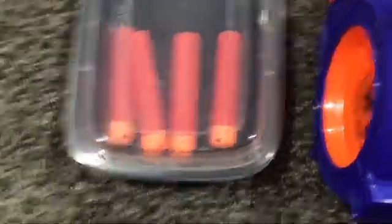First, we've got my 4 Mega Darts, not including the ones that are loaded into my Magnuses, right here.